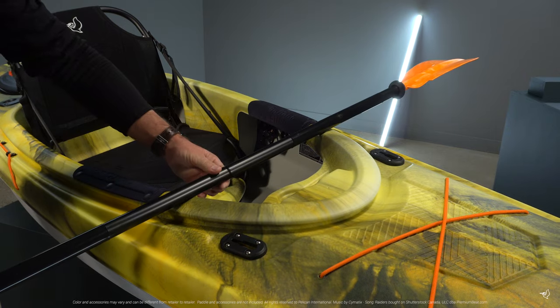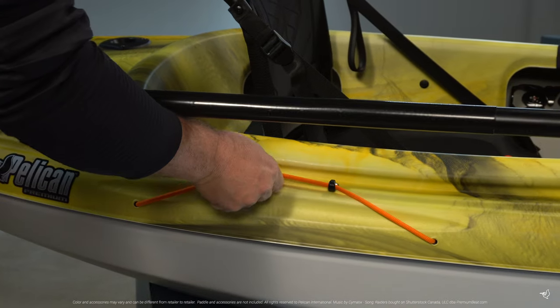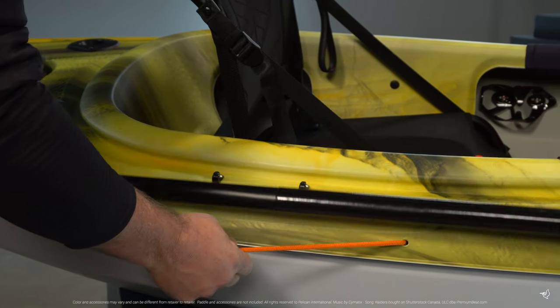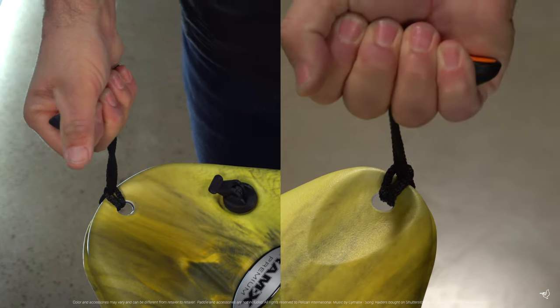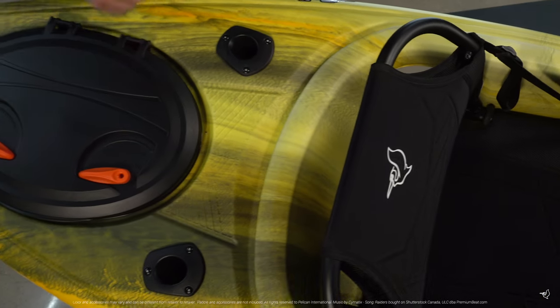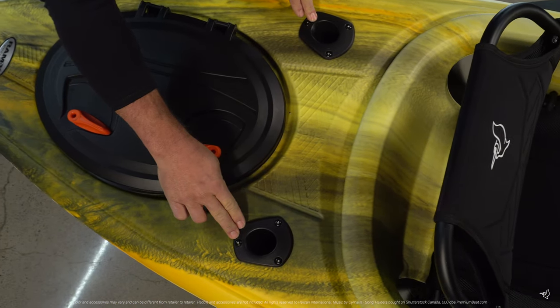There is a molded-in paddle rest and a bungee cord paddle holder that keeps your hands free and your paddle securely out of the way. Ergonomic handles for easy transportation and two flush mount rod holders are included just in case you feel like spending some time fishing.